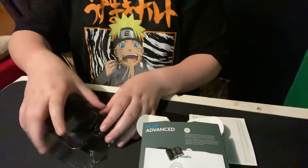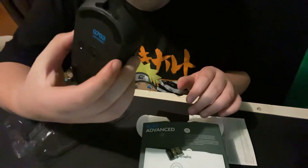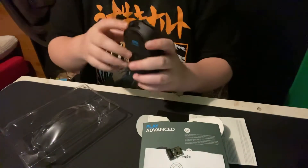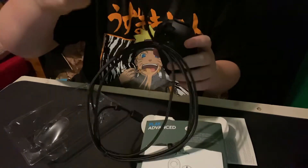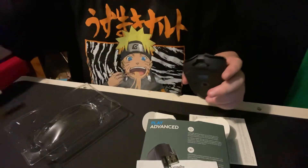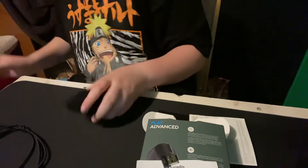Let's go ahead and get the mouse out — super super light, see? Super super light, wireless. You unplug this to charge it — just unplug this cable to charge it, and get that out of there.